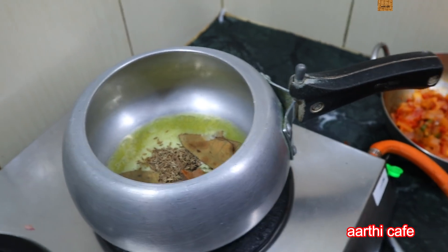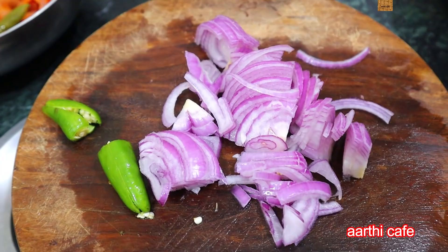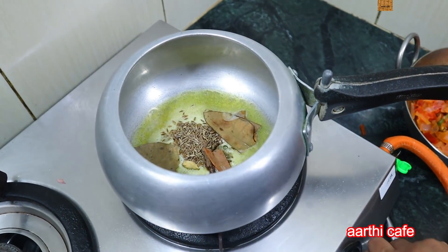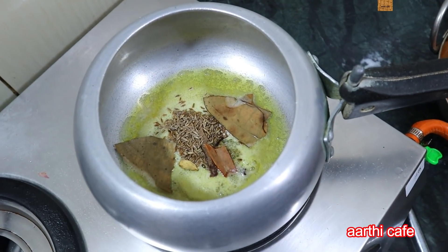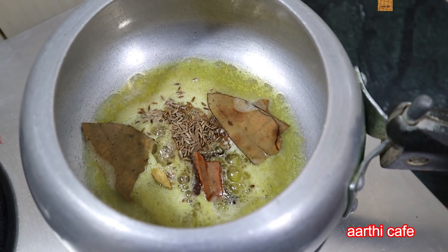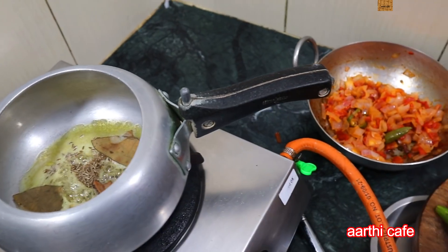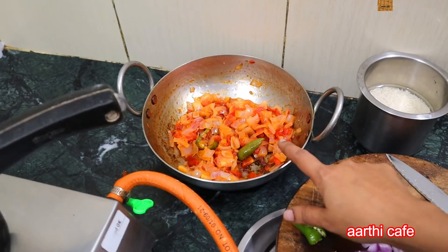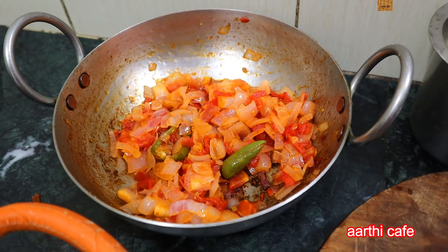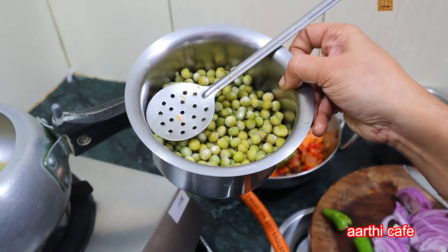If you look at this, there are pachchamolahs — we need to cook the rice. We need to cook the rice with 1 cup. We will cook the jeera rice with tachkali, vengayam, and pachchamolahs.